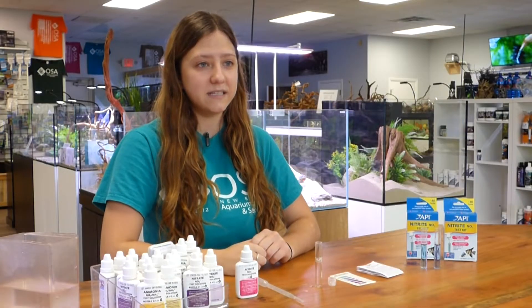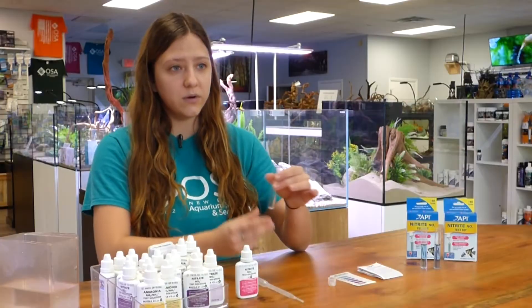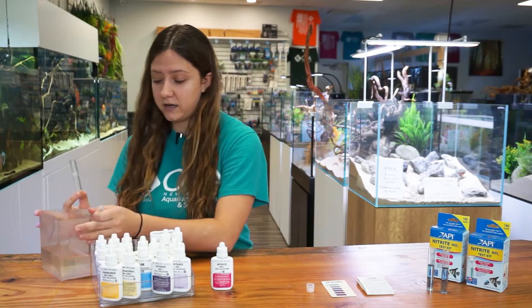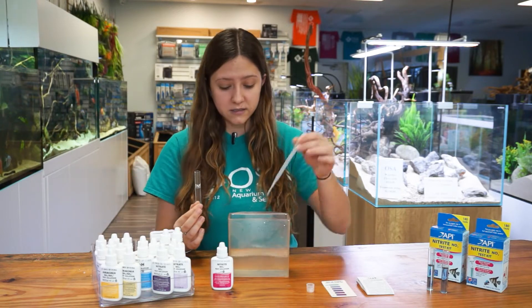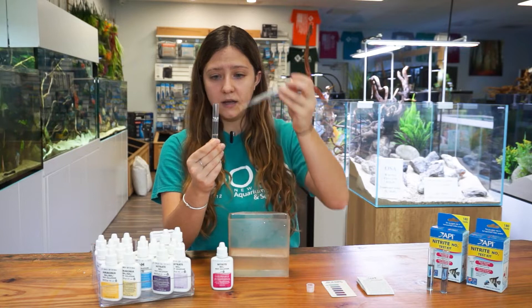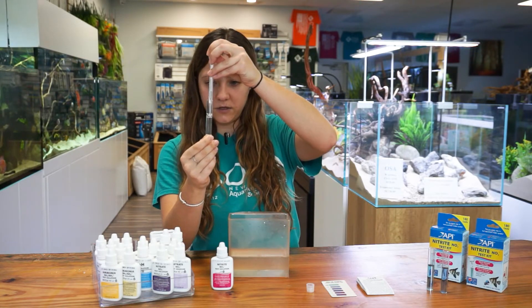Before doing any testing, I do recommend reading the instructions before you begin. So you're going to take your 5 milliliter test tube — here is some water that I pulled from one of our tanks. We use a pipette here to properly fill to the correct line, and you're just going to fill your test tube up with water up until you reach the line.